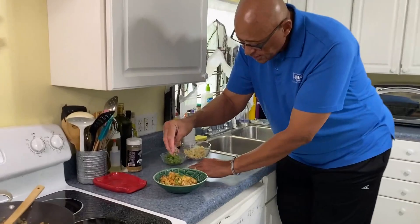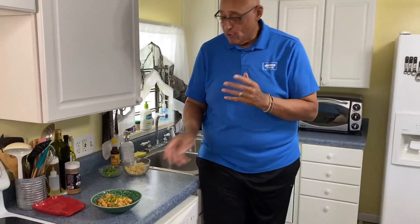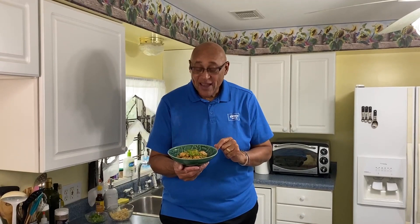And there we have a nice spicy shrimp fried rice. I used a little bit of white pepper and some red pepper flakes — if you want to increase the heat, use more red pepper flakes. Try this recipe, it is so good, and try it with different things. You can make your own stir fried rice at home.